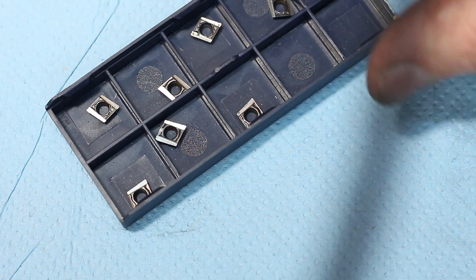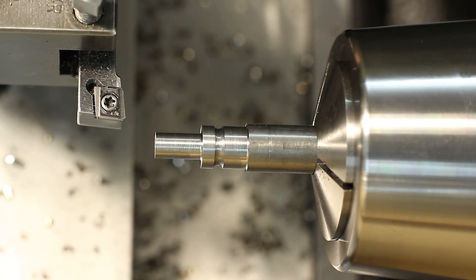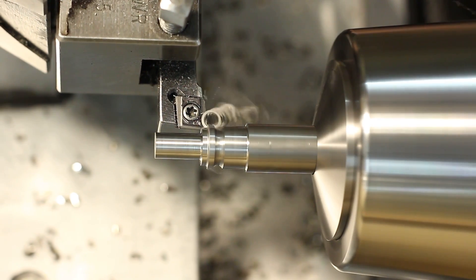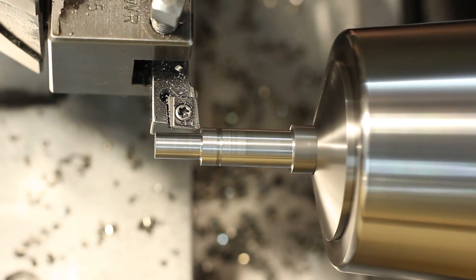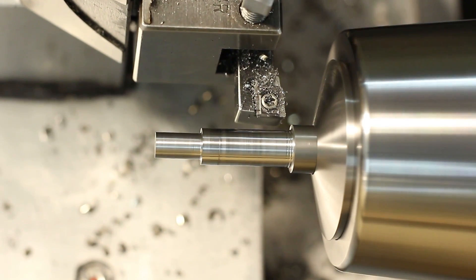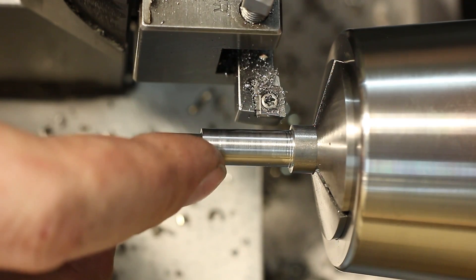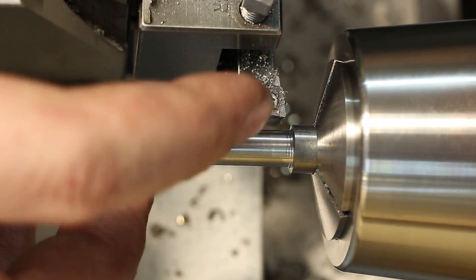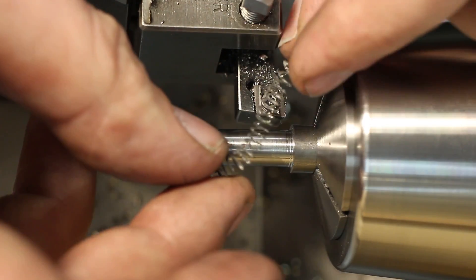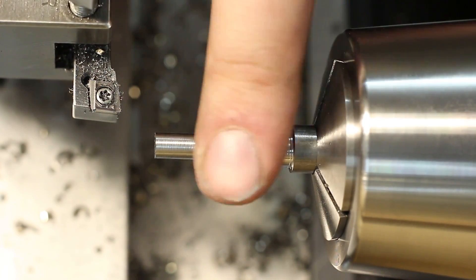Let's go to the lathe and see how they perform in different materials. This is some mild steel — just taking a few cuts to see how they perform. The last cut was a depth of cut of 0.02 millimeter and it still took a very defined chip. With heavier depth of cuts it produced a nice curled up chip. So this seems to work. And the surface finish is also not too bad.